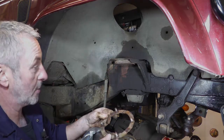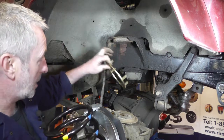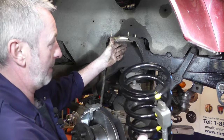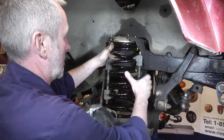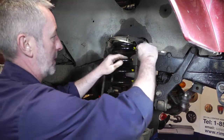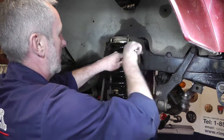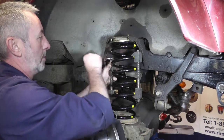I've put my spring compressors back on the spring just to take a little bit of tension. Make sure the surfaces are clean where the spring fits top and bottom. Put your top plate in — you might want to just put a nut on that to hold it in place — and then it's just a case of sliding the spring in and releasing the pressure on the spring compressors, which will clamp up the top plate. Then find the place where it sits and we'll put the shock absorber back in.